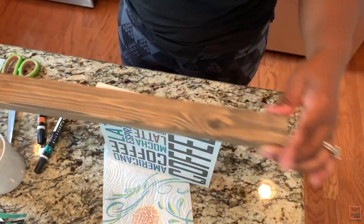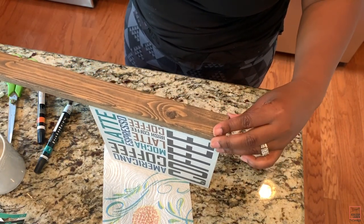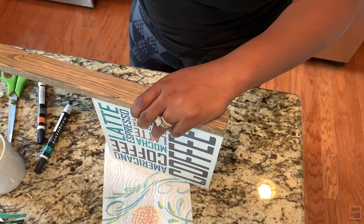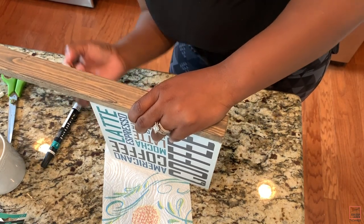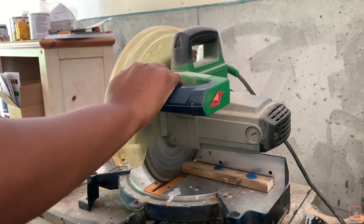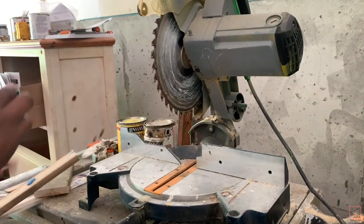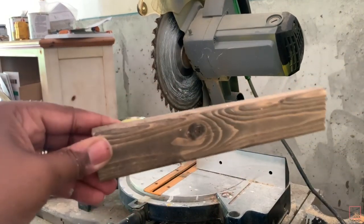Now I'm going to take this piece of wood that I used in a previous DIY — it's already stained — and I'm going to measure the top and bottom, then cut out all of the sides I need on my miter saw. I think this piece is a 1 by 2 by 8, not 100% sure, but I will have it down below.